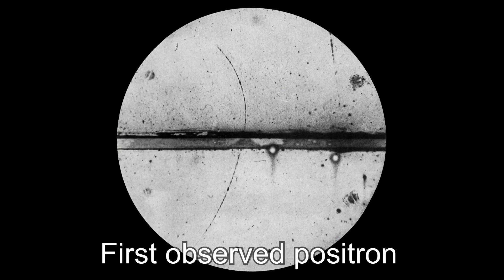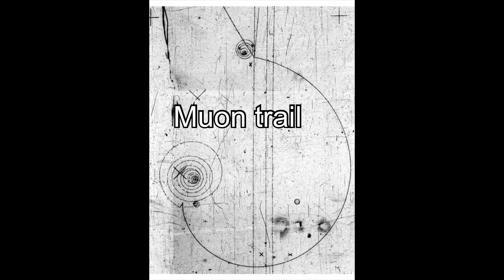Alpha particles produce thick straight lines that shoot out about a centimeter or two into the air, while beta particle trails are thin and wispy and often curve around. Cloud chambers are one of the earliest particle physics experiments, invented over 100 years ago. They were actually used to prove the existence of antimatter in the form of positrons, or anti-electrons, and also to discover other fundamental particles like muons, which are basically a kind of heavy electron. But before we attempt the cloud chamber cocktail, let's make a basic cloud chamber and verify that our setup actually works.